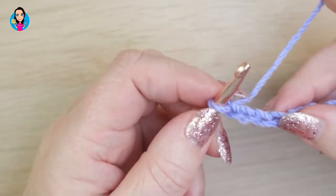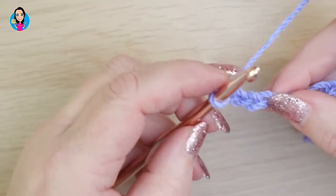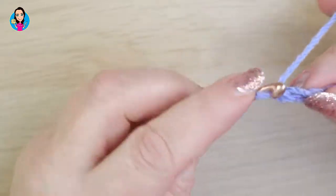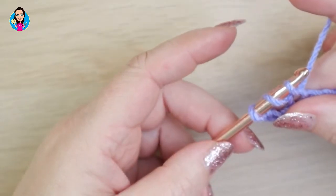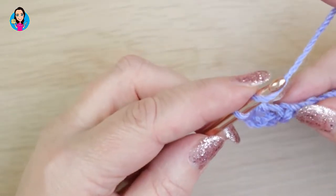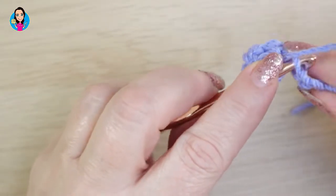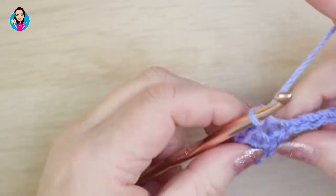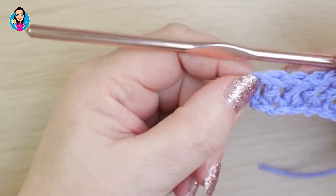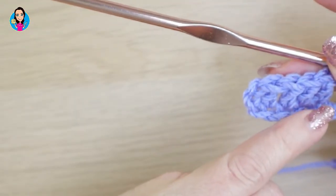We're going to start in the fourth chain from the hook — we don't count the one on the hook, so one, two, three, four. From the fourth chain from the hook we're going to do a treble. This three chain here is going to count as a treble in our work. So yarn over, insert into the fourth one, yarn over, pull through. You should have three loops on your hook — yarn over through two, yarn over through two. We're going to work another treble, making four total with the turning chain counting as one, giving us five trebles in that first section.